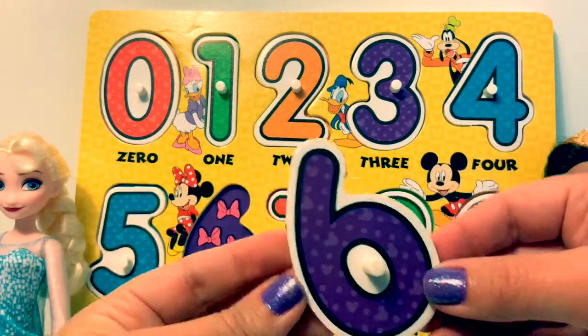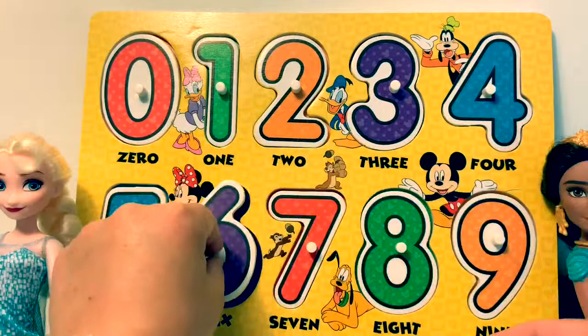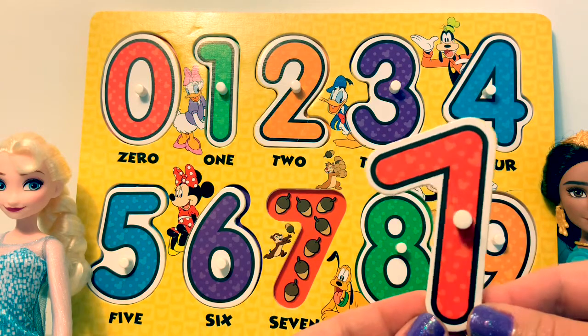Six. There are six bows. Seven. There are seven nuts.